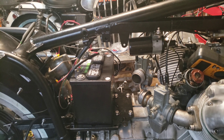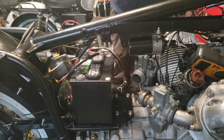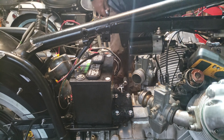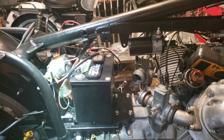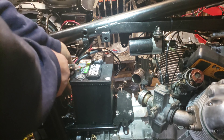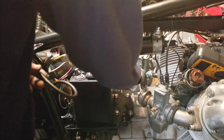So, this clip is a little bit off. Let us hook on negative or ground. Okay, that's always good. And then we hook up my little battery tender.